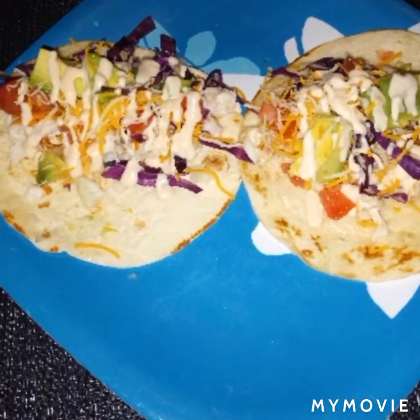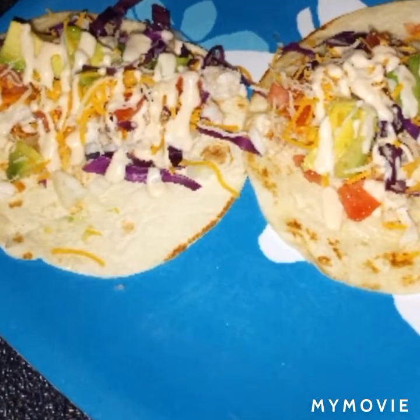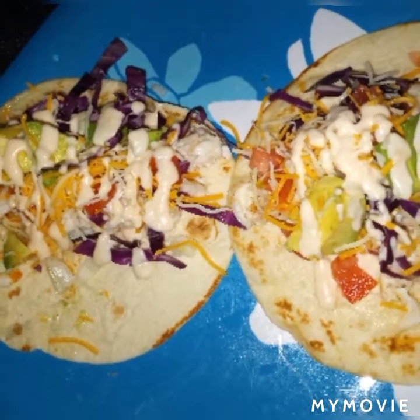Welcome back to my channel. Today I'm going to show you how to make these delicious fish tacos. If you're interested, stay tuned.